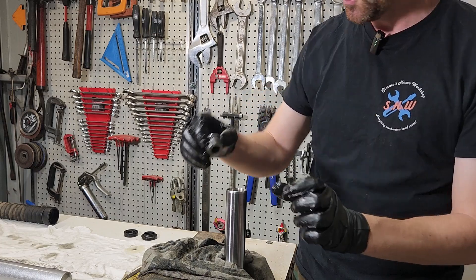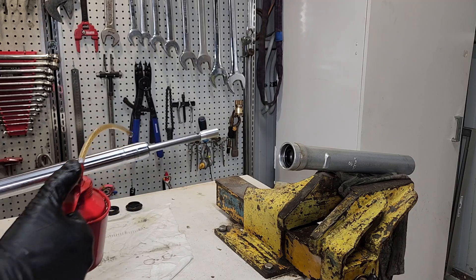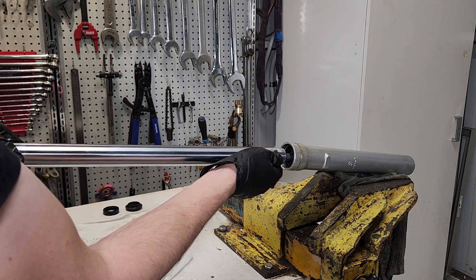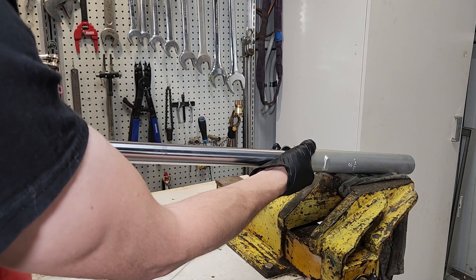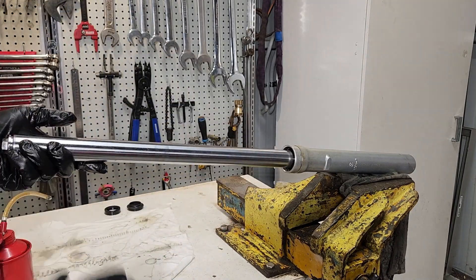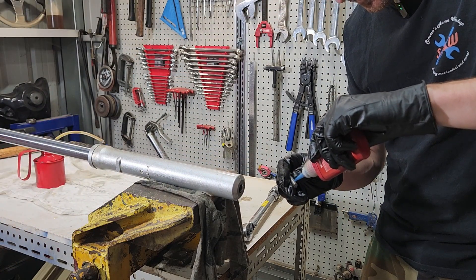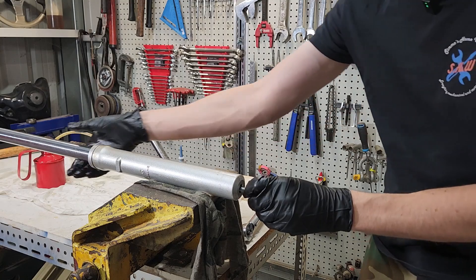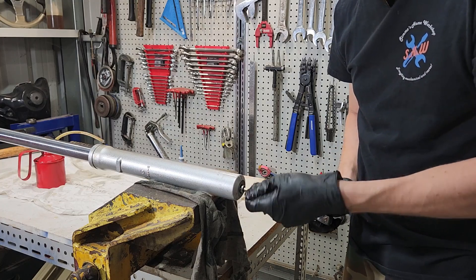We're going to put a little bit of oil around the chrome rod just to help it go into the barrel, drop the whole thing in, and feel it come to a stop at the end. We want to get the screw in the end — put a little bit of loctite on the screw, the low break-loose stuff, nothing crazy — just thread this in at the bottom. The torque on this screw is 15 foot pounds. Once it's at 15 foot pounds, we'll stand it up and fill it with oil.